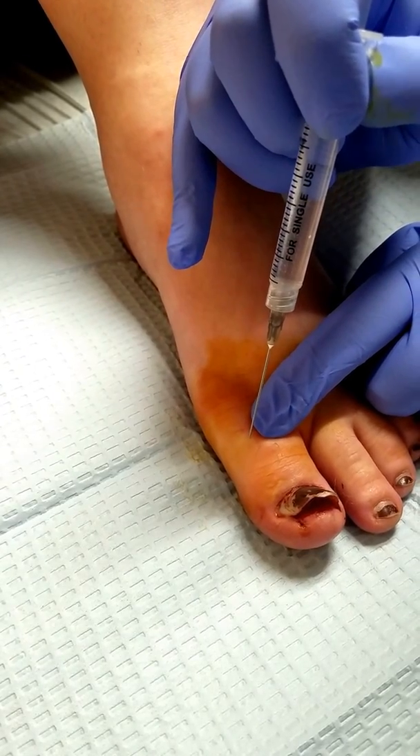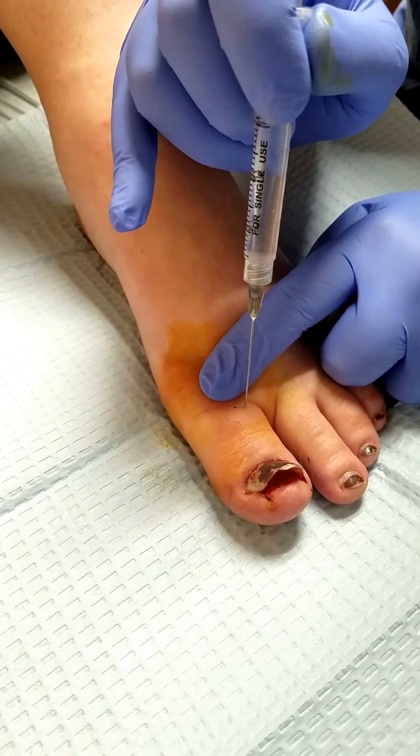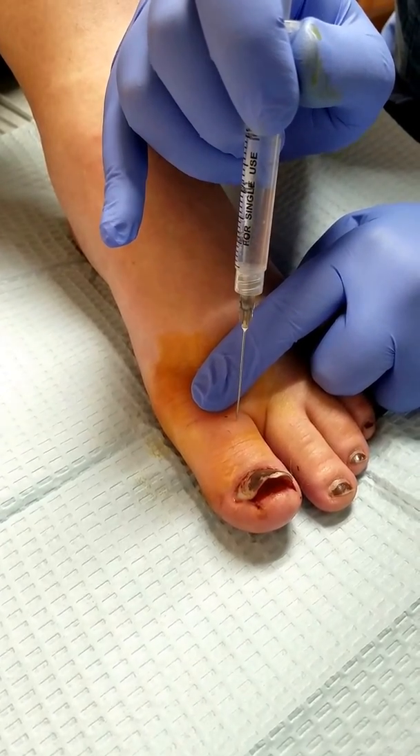Do you feel this? No. How about right here? Yes — pokey? Yes. How about here? No. Good.